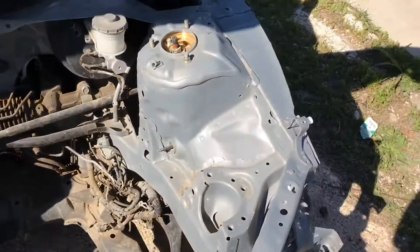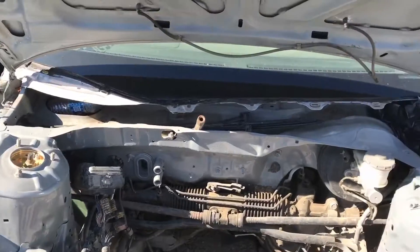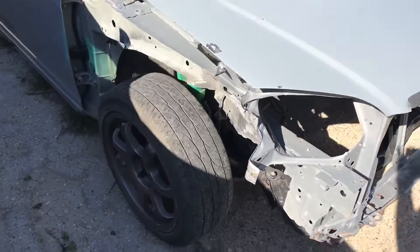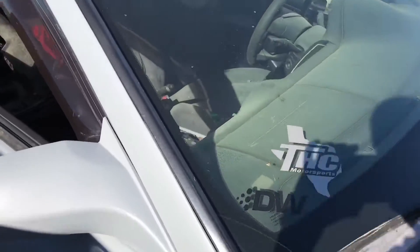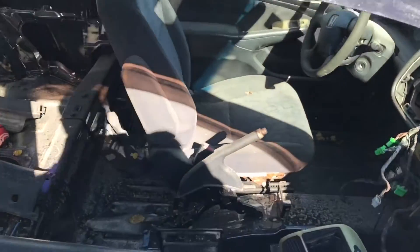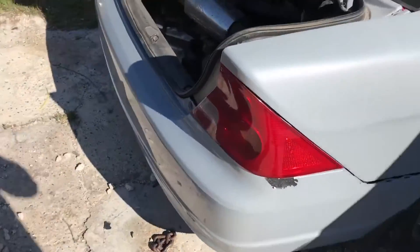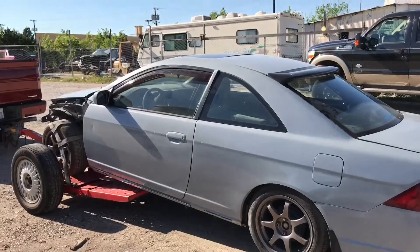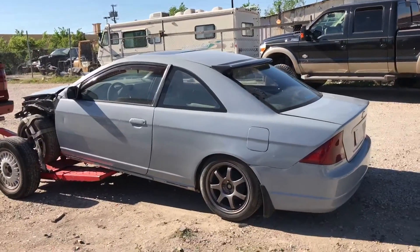Don't get discouraged just because there's no fenders, no headlights, or front bumper — we have all those parts ready to be installed on the car so it's up and running. Nice wheels, might keep the wheels for another project I'm thinking about getting. The interior is fully gutted, it is kind of dirty, but don't let that draw you away from it.